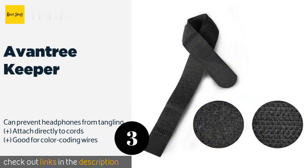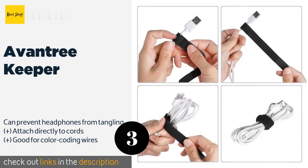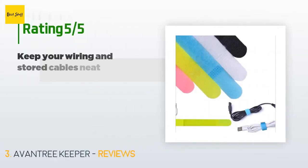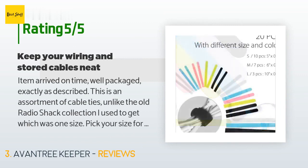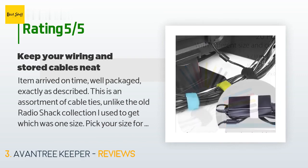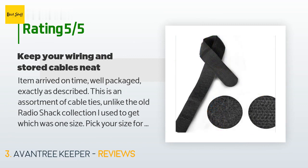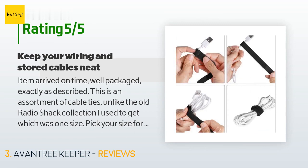This product is available on Amazon for seven dollars — check out the link in the YouTube description below. There are 4,215 reviews with an average rating of 4.6 stars. A customer said: Item arrived on time, well packaged, exactly as described. This is an assortment of cable ties — unlike the old Radio Shack collection I used to get, which was one size. You can pick your size for the application, and wiring up a home theater or stereo can look much neater.